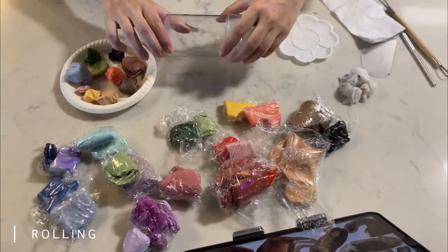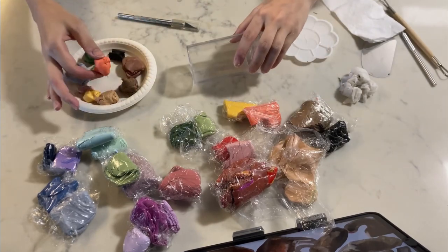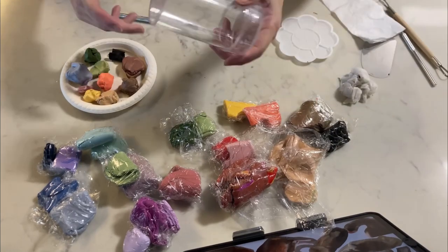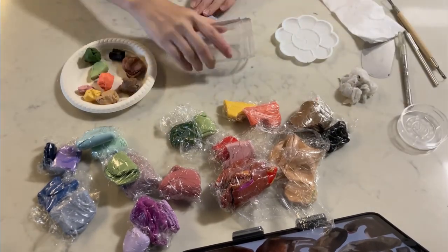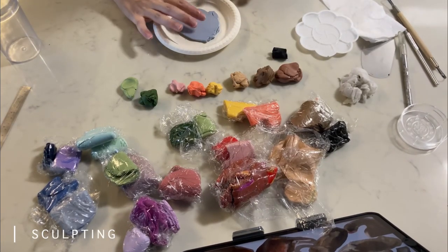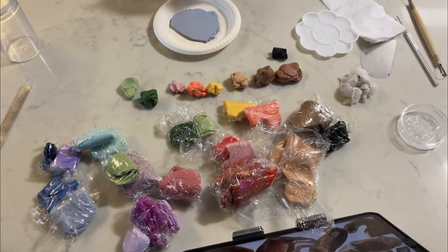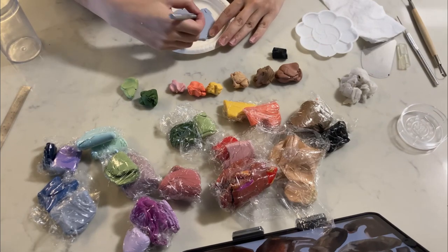I need to use — like usually it's this rolling pin that you roll to flatten out the clay — but I cannot find it. I have no idea where I put it. So I'm using a bottle. I think maybe I want to do like an overbrooch thing. I don't have a mold, so I think I have to freehand this.